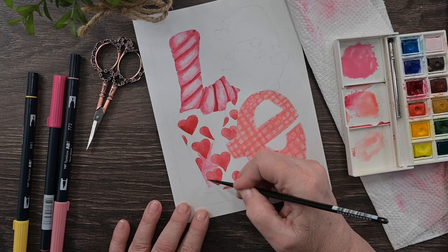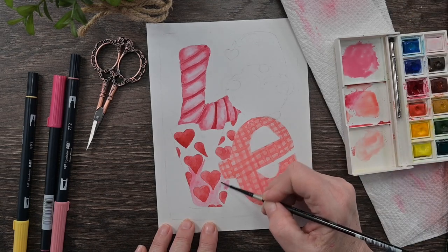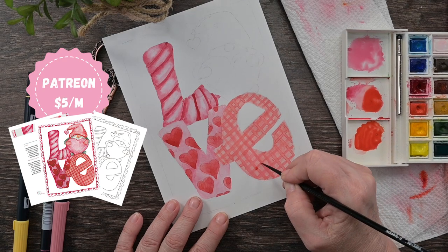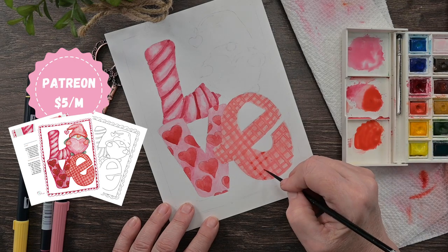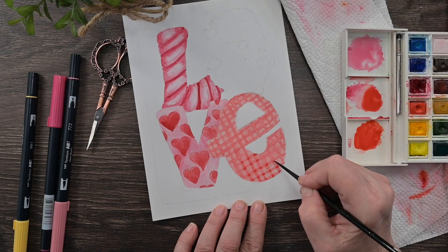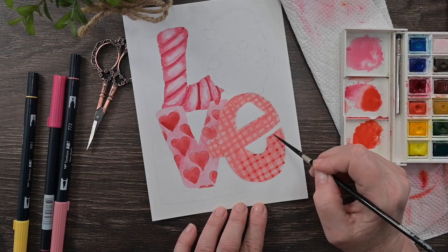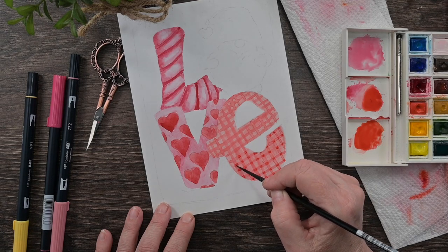I mixed up a cherry-colored pink — a really pinky pink — and I'm painting around those hearts in the background of the V. If you want a slowed-down version of this, you can join my Patreon for five dollars a month — it has this video in more real time along with a supply list, outline drawing, and color tips. I've also mixed a darker peachy pink and I'm painting each little square where the horizontal and vertical lines overlap, because where they overlap they should be darker.